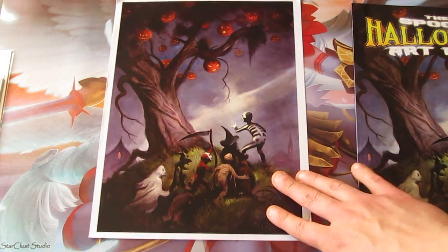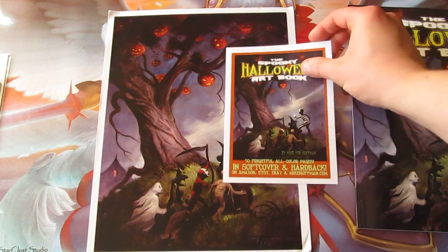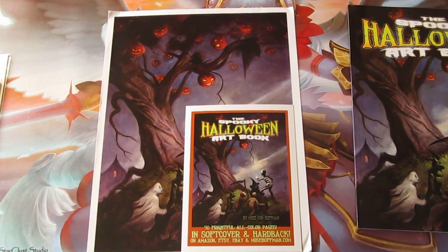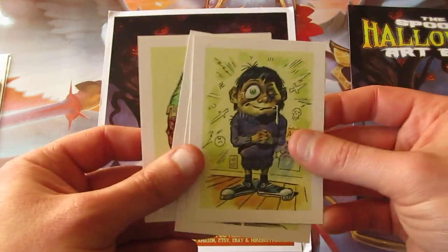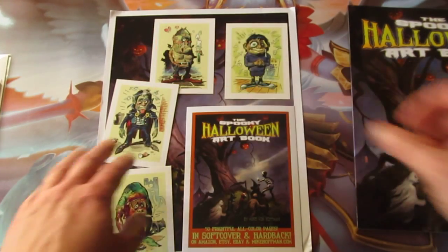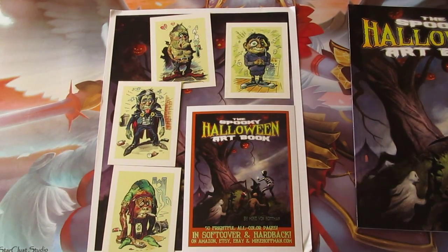It got a bit damaged in the post, but that can't be helped since it came all the way from America and I live in Europe. So these are the cards you could get — I think there were around six or nine of them. If you backed a higher tier you'd receive all of these cards along with the book and most likely anything below it. This is the second tier.